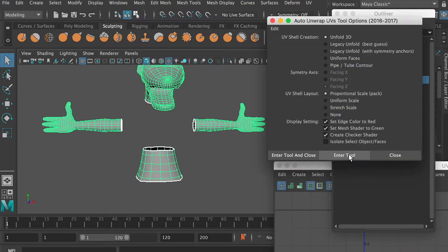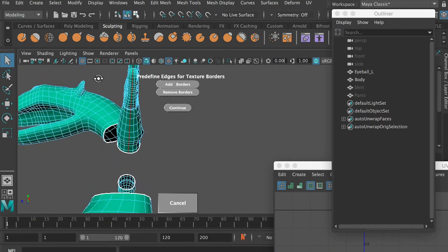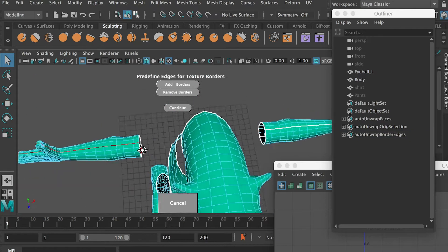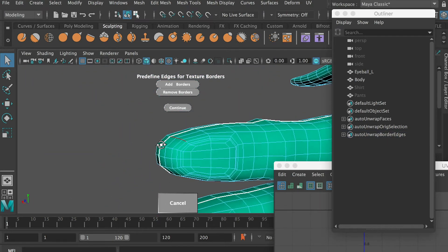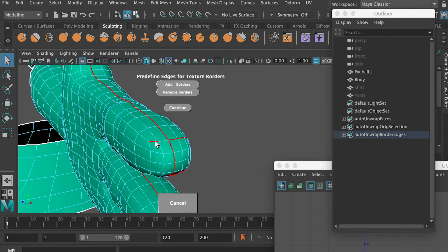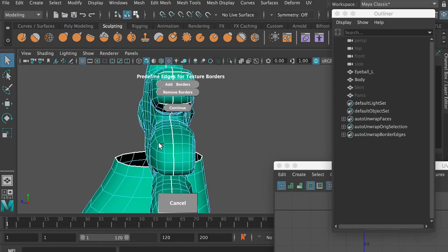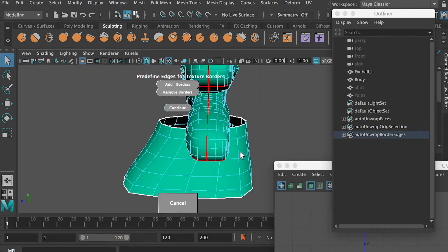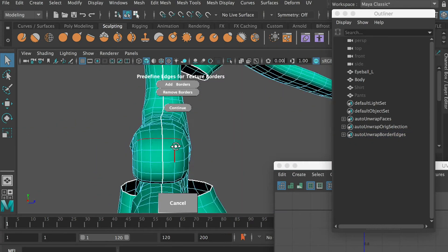The body meshes are a little bit more complex so it will require more time. Here we're going to start working on the hands first — just cut from the center, and for the other side also cut from the center. For the fingertips, I would like to cut a few edges so that way the fingertips can also be fully unfolded. Otherwise, if you want to put all of the faces on one plane, a 2D plane, the UV is going to be distorted. So cut from the side and then it will be fully unfolded to a flat image.